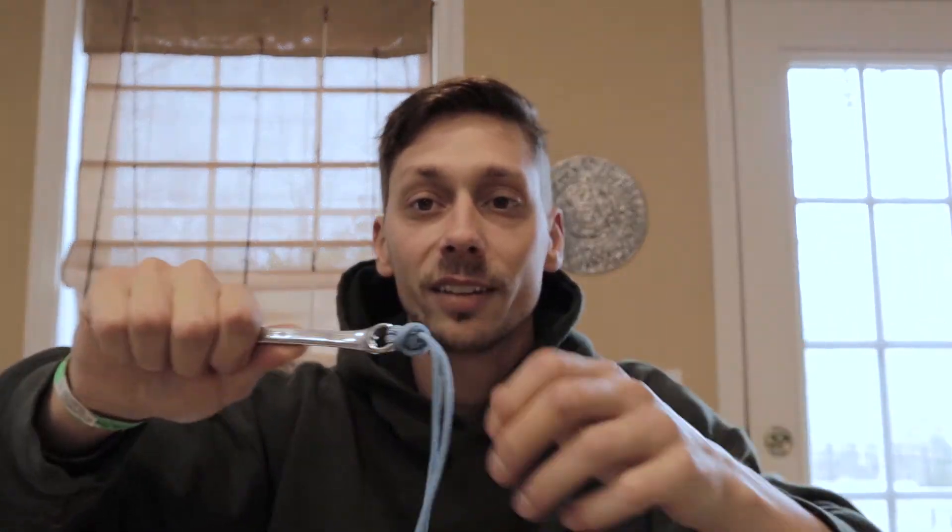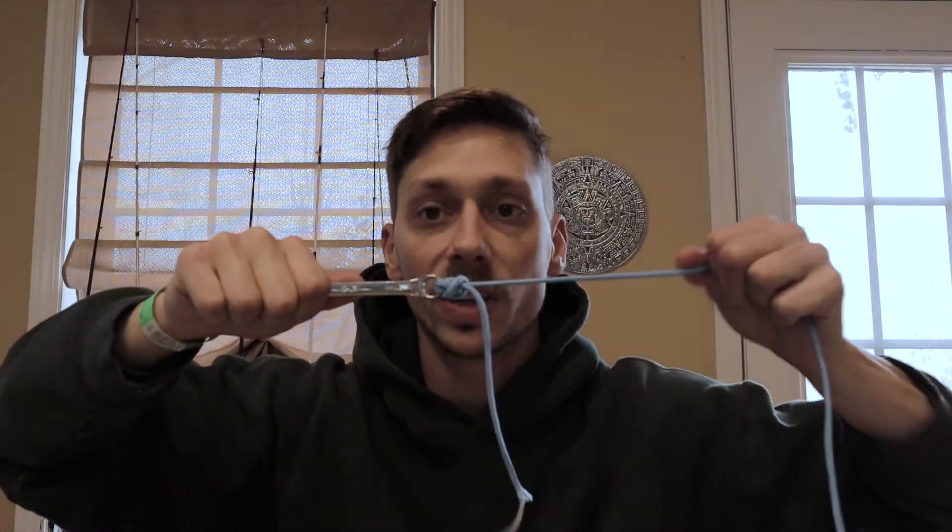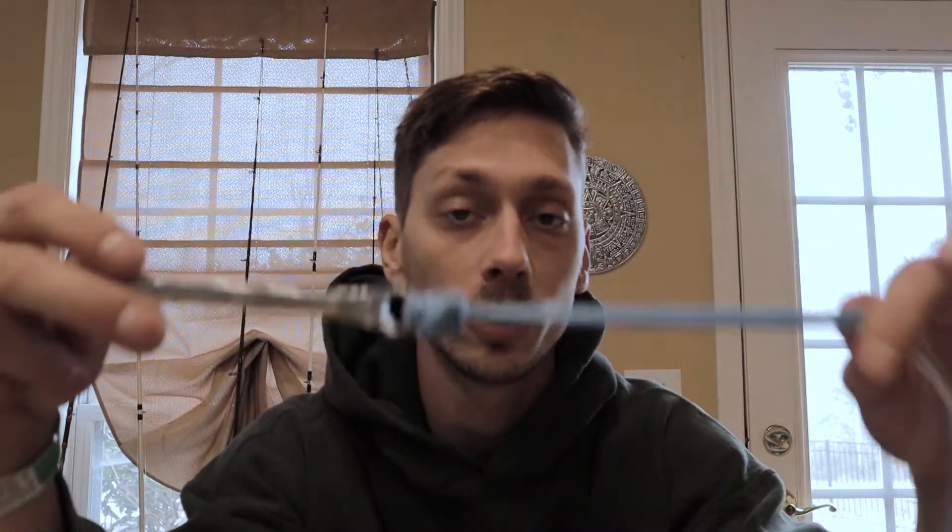If you tie an improved clinch knot on your braid, when a fish bites and pulls, your line is literally just going to pull out. Braid is slick and it's just going to pull out — you're going to lose your lure, lose the fish, and have a bad time. So you have to use the Palomar knot for braid.